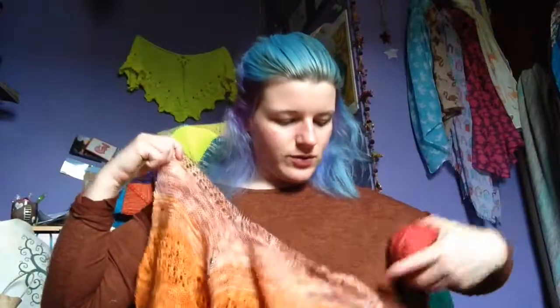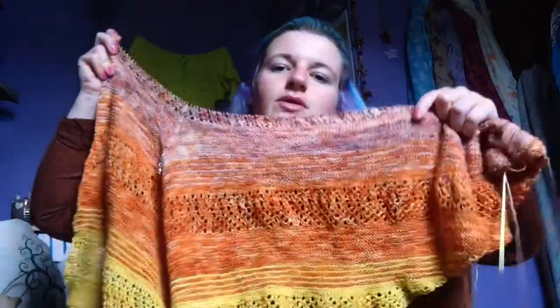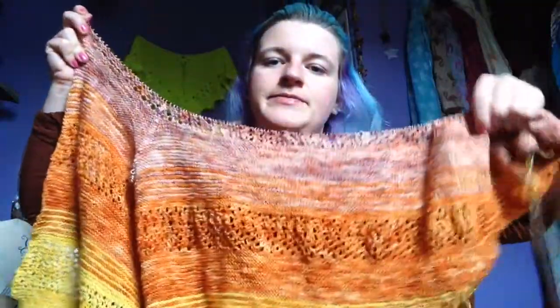The next colour is Stranded Dye Works Oasis Base — 75-25 merino nylon, a standard sock — in the Blazing colourway. This is going to go after it. I don't know if that's going to be really bright, because I've gone really bright, then pale, and then back to bright again. But I don't care, because you've still got all your orangey blobs in.